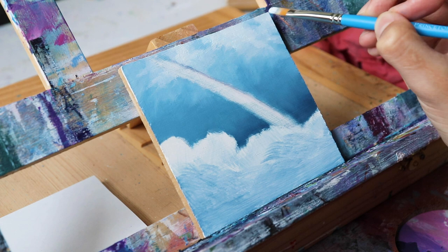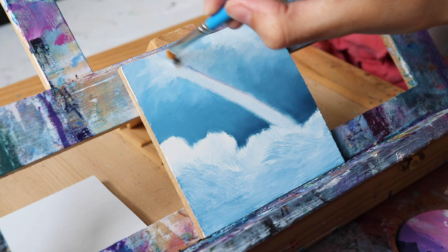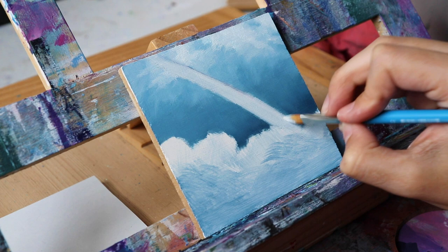Then I'm taking a little bit of white and I'm just covering the part where my rainbow is going to be. I'm doing that so that when I put my rainbow colors — red, orange, yellow, green, blue, purple — on there, they're going to blend a lot smoother because they already have something to work on.